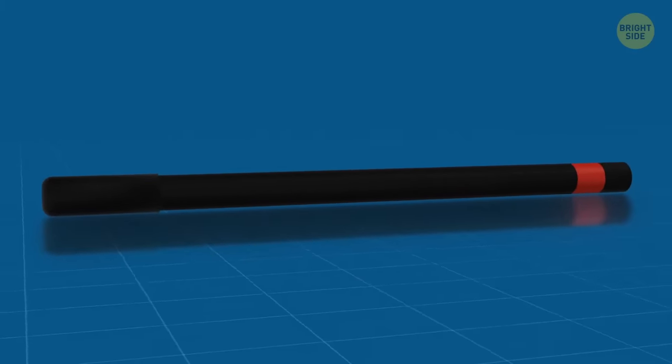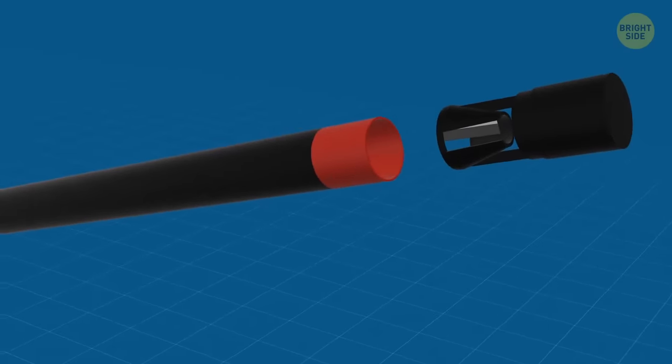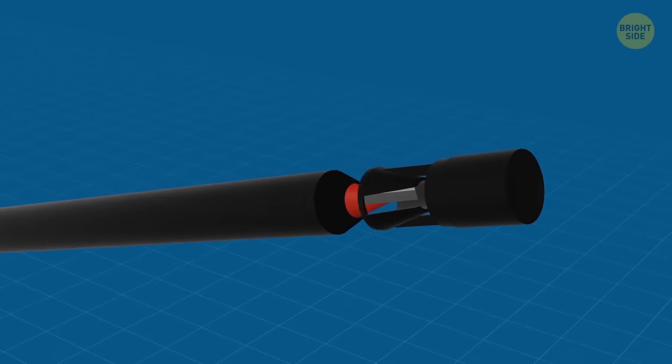Eye pencils have a sharpener installed in the package. The lid on the back part of the pencil doesn't only reveal the color — you can pull it out and sharpen up the product.